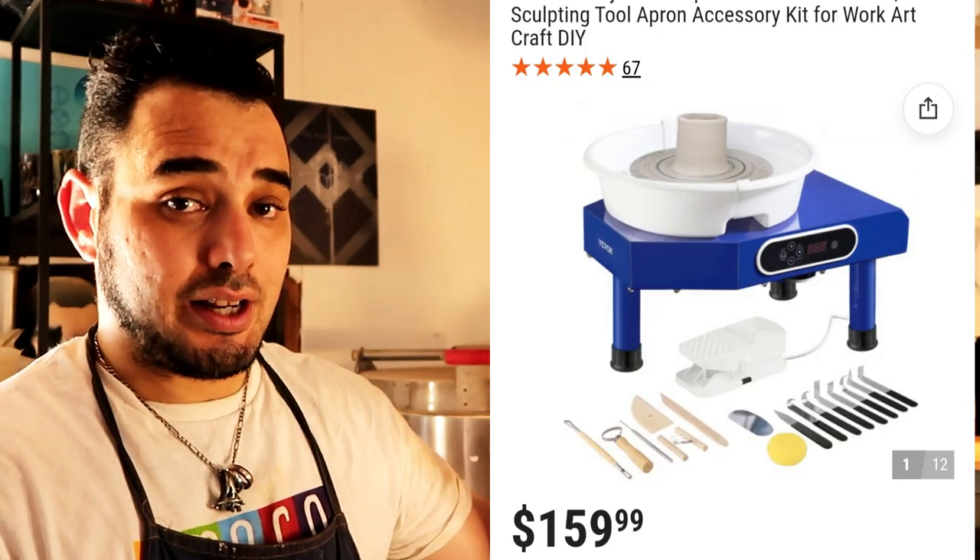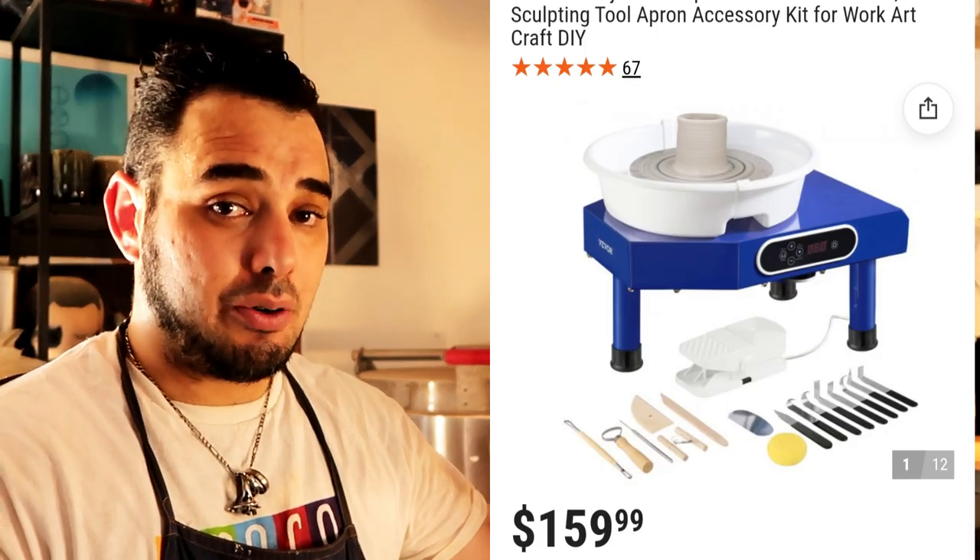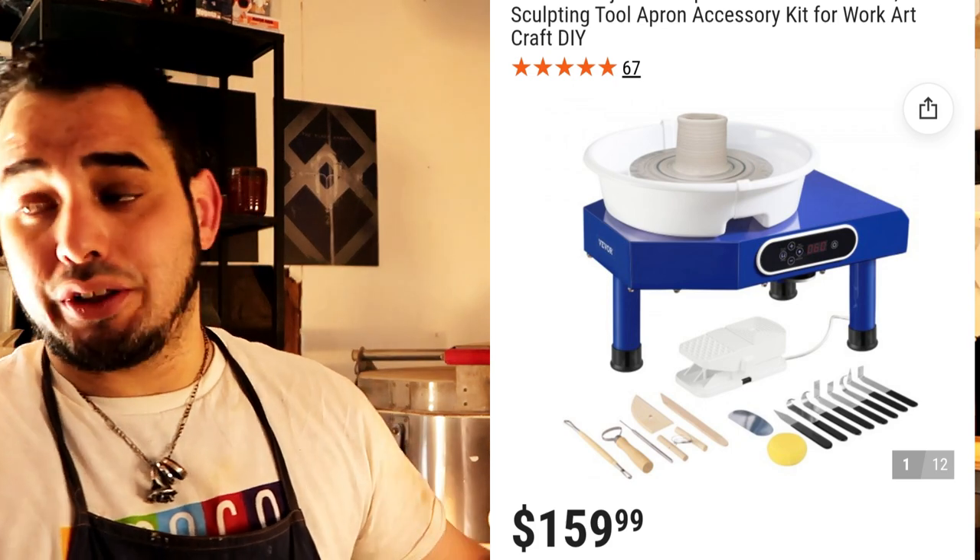Before we start this video, I do want to say that we are giving this wheel away today. The V-Work company is sponsoring this video, and because of that, they've allowed me to send this wheel off to someone else — because realistically, I don't really need it, and every single time I do one of these videos, I end up giving them away anyway.